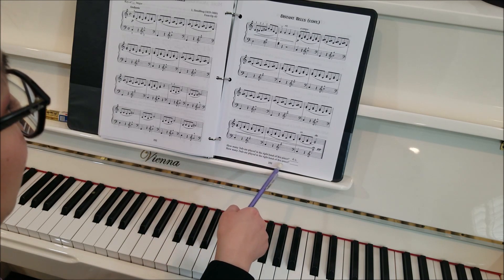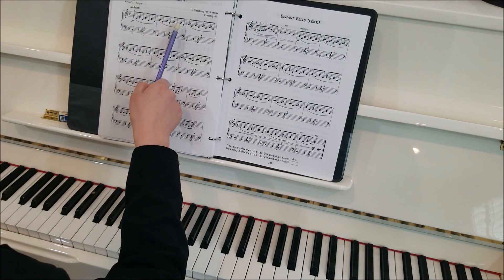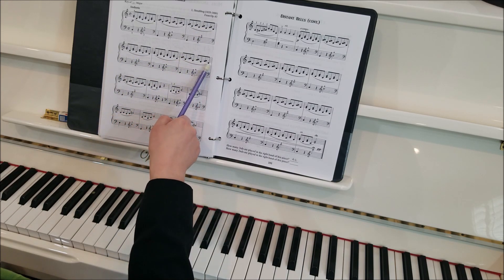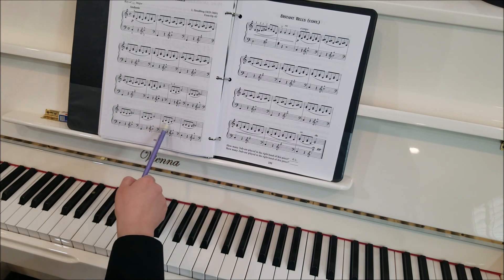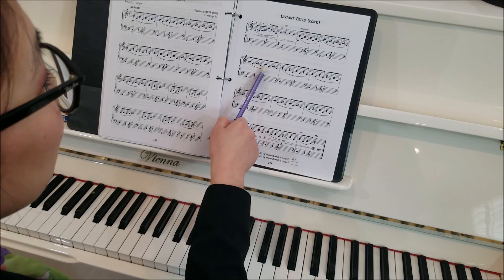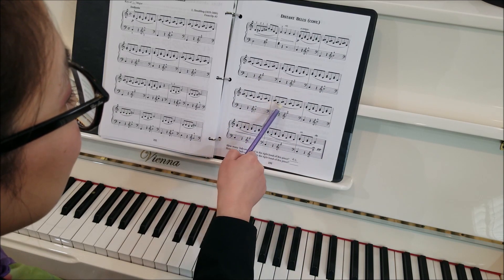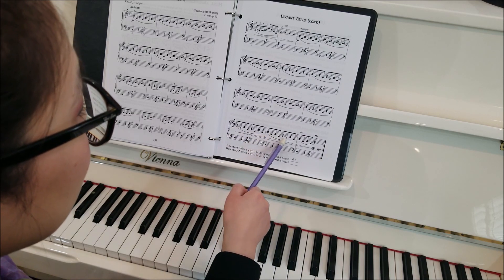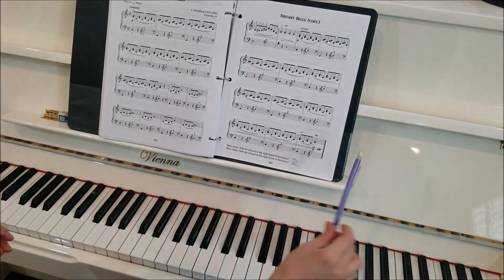How many seconds are played in the right hand of this piece? Let's look. Counting: one, two, three, four, five, six, seven, eight, nine, ten, eleven, twelve, thirteen, fourteen, fifteen, sixteen. Sixteen so far — seventeen, eighteen, nineteen, twenty, twenty-one, twenty-two, twenty-three, twenty-four, twenty-five, twenty-six, twenty-seven, twenty-eight, twenty-nine, thirty, thirty-one, thirty-two. I think it's just 32. You can ask your teacher to help you check the answers too.